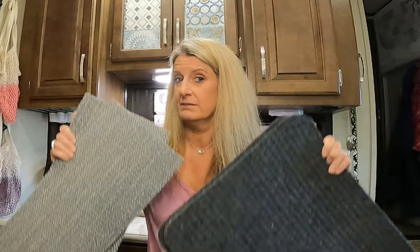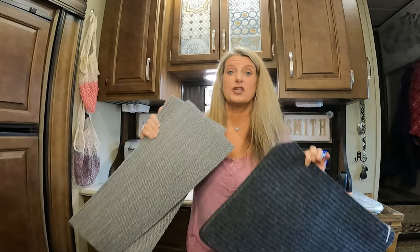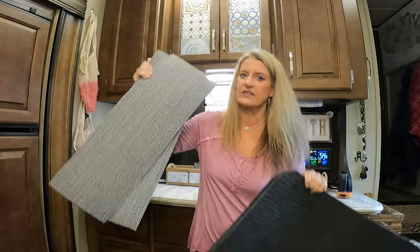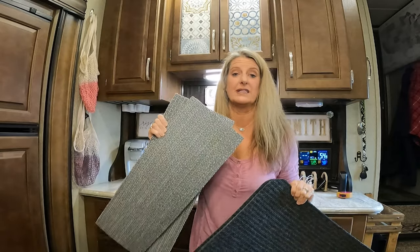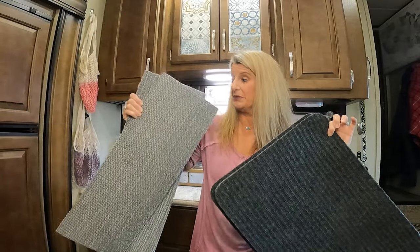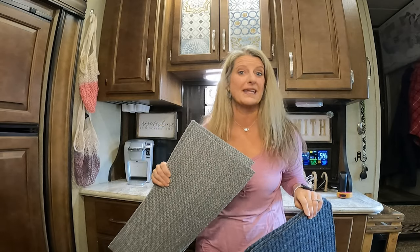On this RV decor and organization, I have a couple of items that you need to run to get at the Dollar Tree. The Dollar Tree is coming out with new stuff this year. I would run as fast as you can to pick up these two items. I know you're definitely going to want to do these projects, and I would say these two projects don't have very much DIY — I promise anybody can do them.